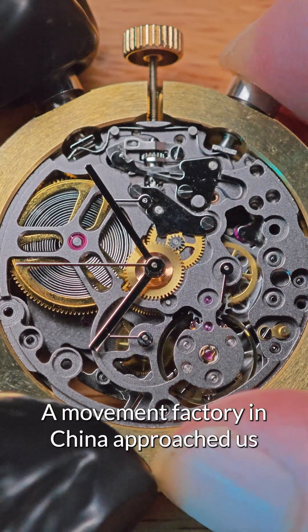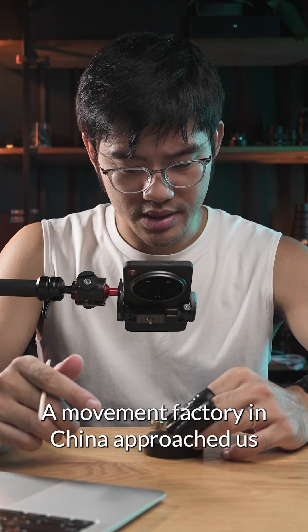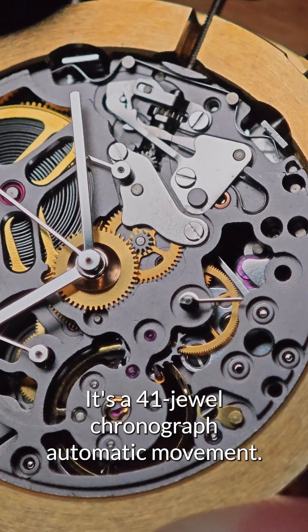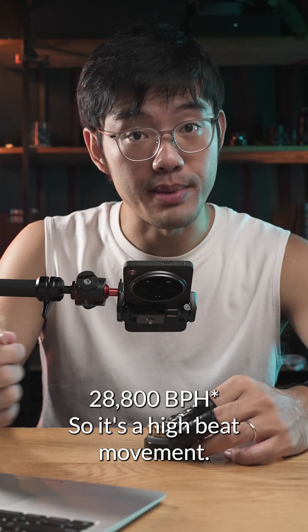Skeleton Mechanical Chronograph. A movement factory in China approached us to consider this movement for our product. It's a 41-jewel chronograph automatic movement, 28,800 BPH, so it's a high-beat movement.